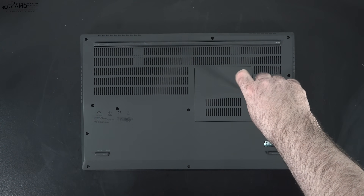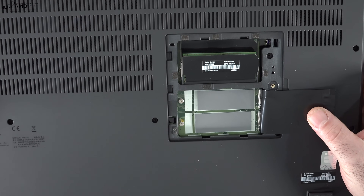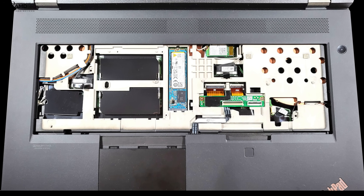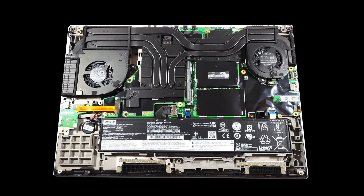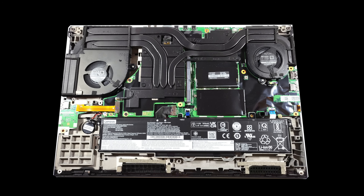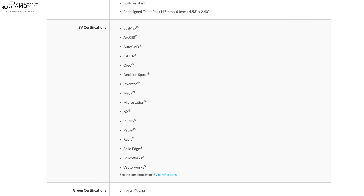Just like the Gen 1 model, there are two SO-DIMM and two unoccupied M.2 slots below the small service hatch. The main SSD, the other two SO-DIMM slots, and the M.2 2242 wireless WAN slot are located below the keyboard. With the bottom plate removed you can see dual fans for cooling and a 94 watt-hour battery. My review unit has one terabyte of Gen 4 SSD storage with excellent read/write speeds. This also features Wi-Fi 6E and Bluetooth 5.2 with no connectivity issues.